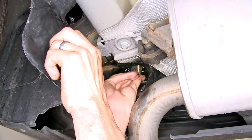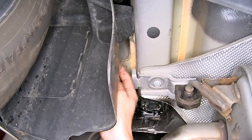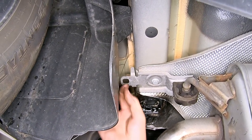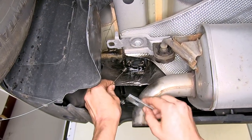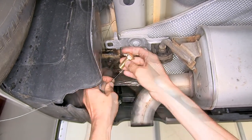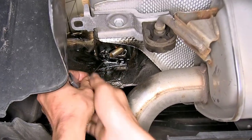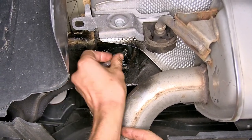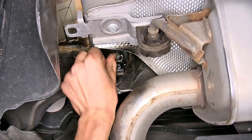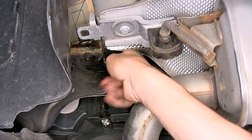We'll leave our pull wire with the bolt inside the frame rail for the time being. Now we're going to do what's called a reverse pull wire technique. We'll take a second pull wire, our spacer block, thread on our carriage bolt, place the bolt inside the frame rail, followed by our spacer block, and pull the bolt down. Then we can remove our pull wire at this time.